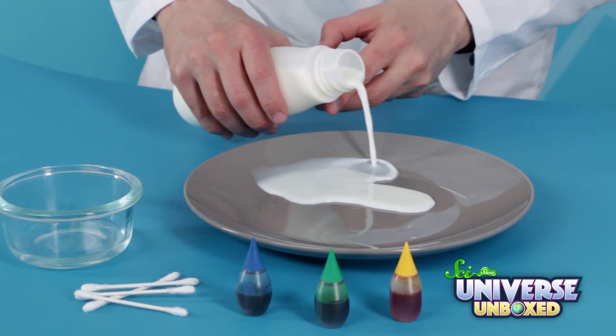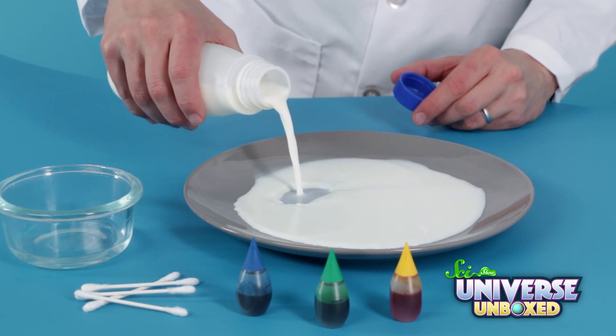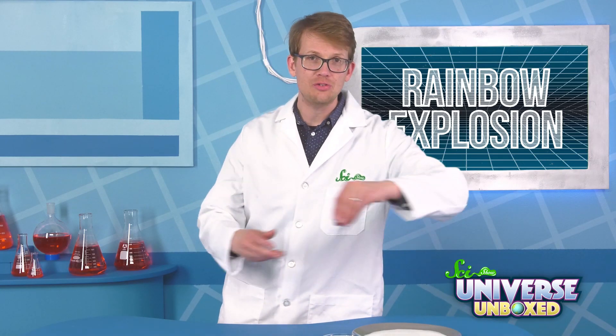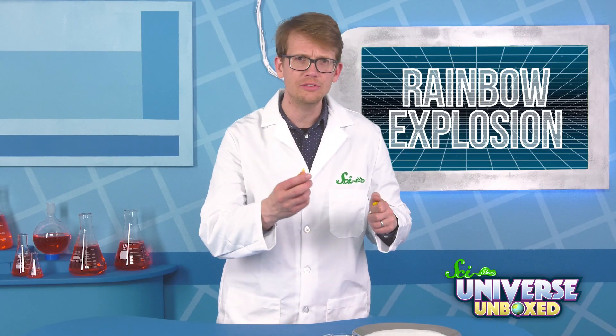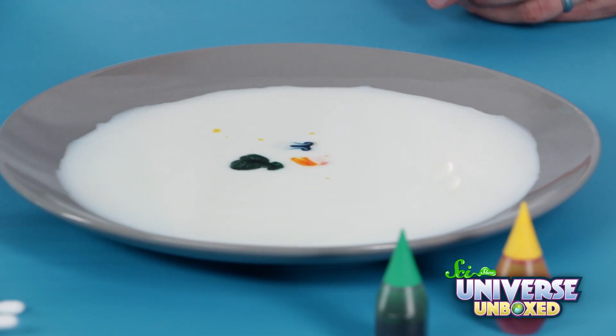First, pour the milk onto your plate until you have a layer about a quarter of an inch deep. And then, let the milk settle down until it stops moving. Now, add one drop of each of your food coloring colors to somewhere near the center of the plate. Try to make sure they're close to each other, but not touching.